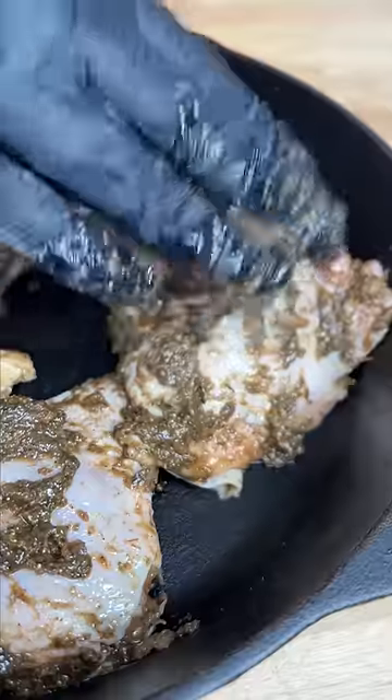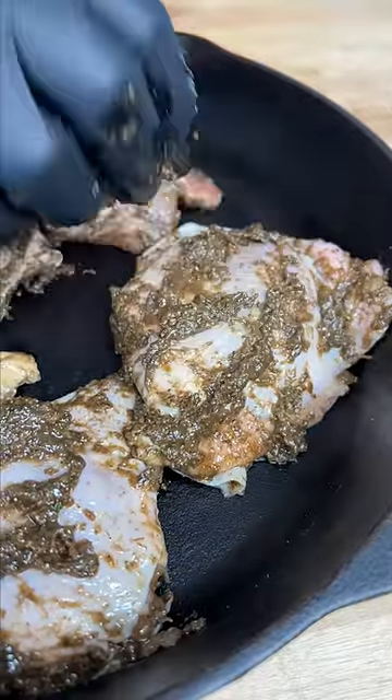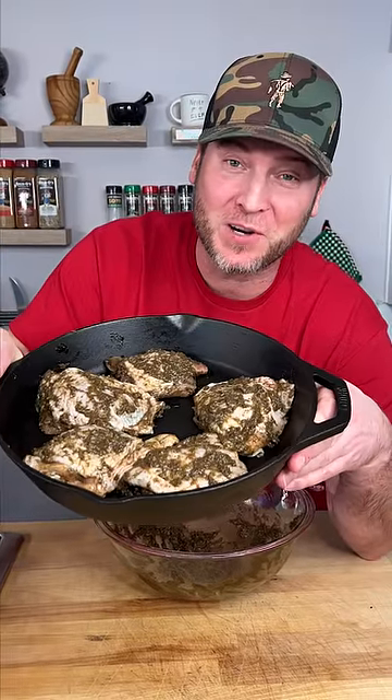Now it's real easy — throw them in skin side up, get some of this extra paste and just coat it on. We go into our oven at 350 degrees for one and a half hours, just like my original recipe on the bottle.